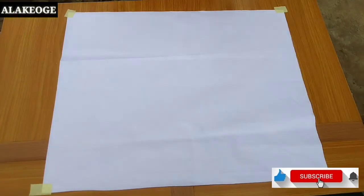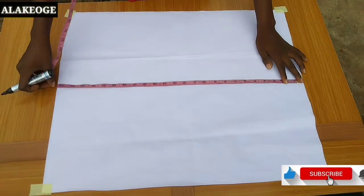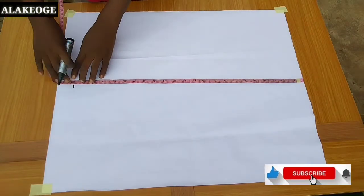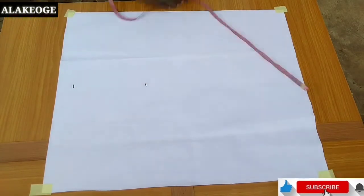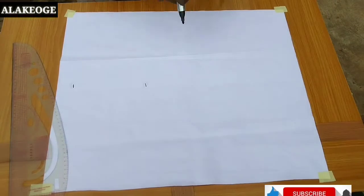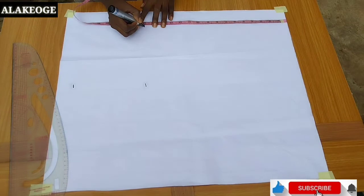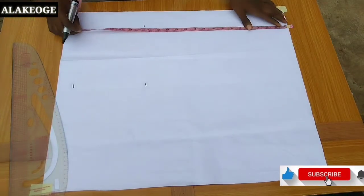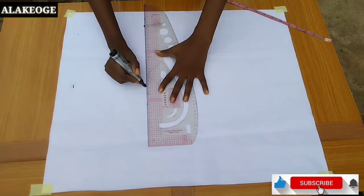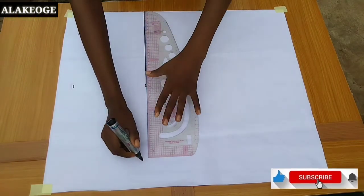So without further ado, let's get right into the video. To start off, I'll first be drafting the pattern for the shirt. The length of the shirt is 23 inches — so it's 22 inches then I added one inch for seam allowance. Then I mark my shoulder to waist, that's 16 inches — that's the first line there. So I'm just marking 16 inches right now, and the length of the shirt is 23 inches including the seam allowance.